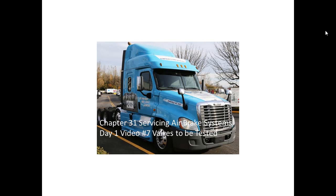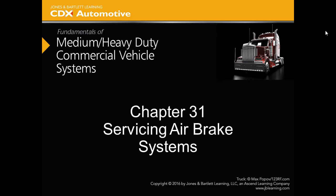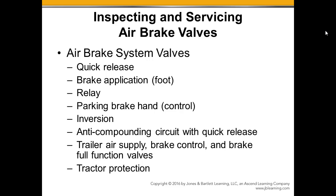Chapter 31, Servicing Air Brake Systems, Day 1, Video 7: Valves to be Tested. Here's a quick list of all the valves and the different tests that will include these valves to be tested when we do a systematic evaluation of the braking system. Quick Release Valves —